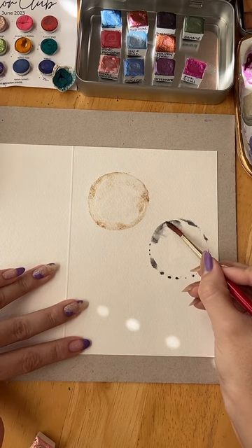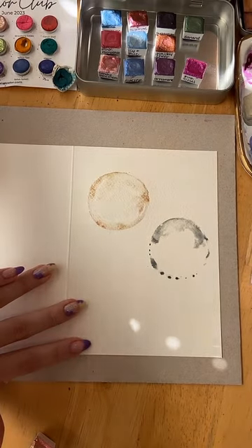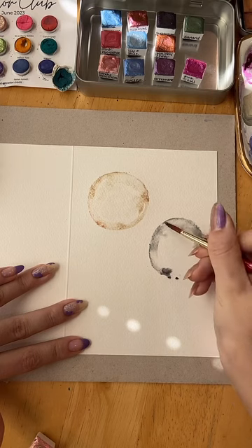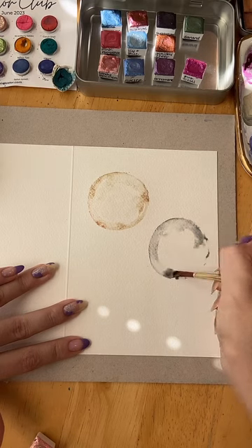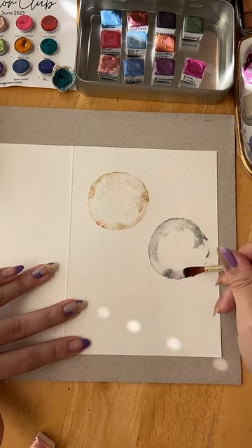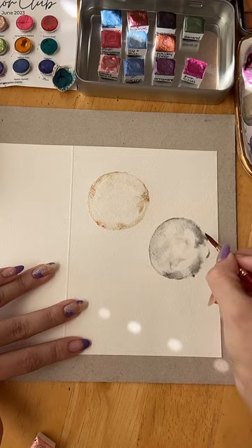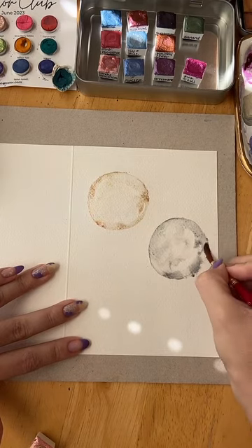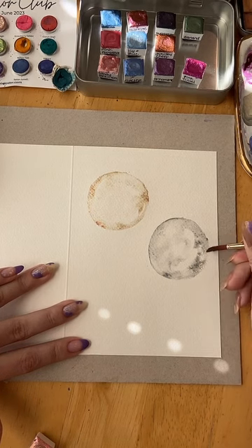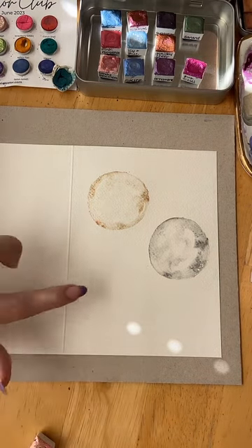With lots of water, I'll join it together. You could be much more precise if you were going to do this yourself, but I'm keeping it very loose. And do another one in blue over here.